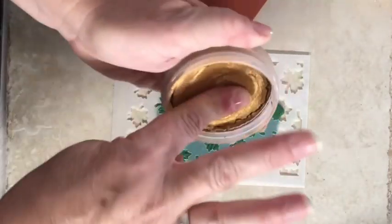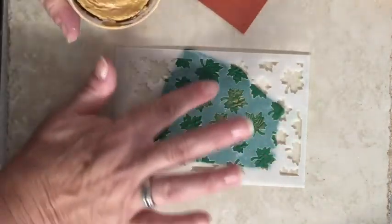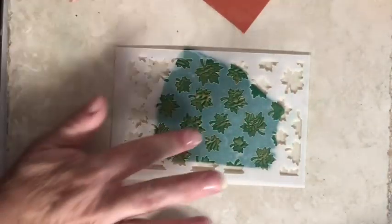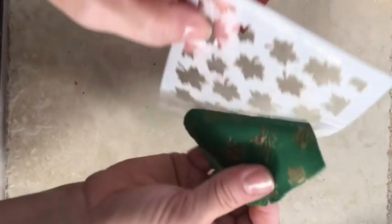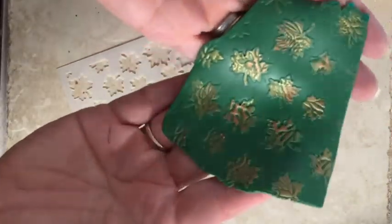I think I'm going to use a little bit of gold metallic luster just to highlight those leaves a bit. Maybe I'll add a bit of copper here and there too, just to add some interest. And I think that's really pretty.